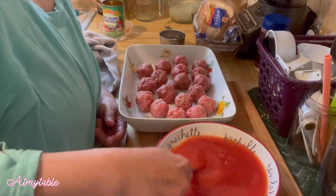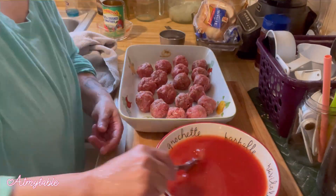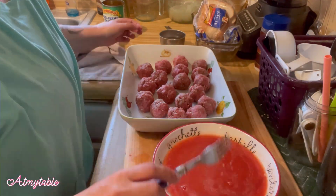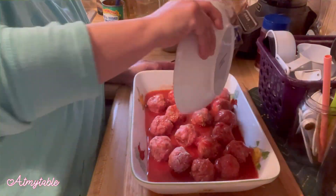Combine a half a can of tomato sauce with a half a can of water. I went ahead and added just a little bit of garlic powder, but feel free to leave that out if you choose. Pour that over your meatballs.